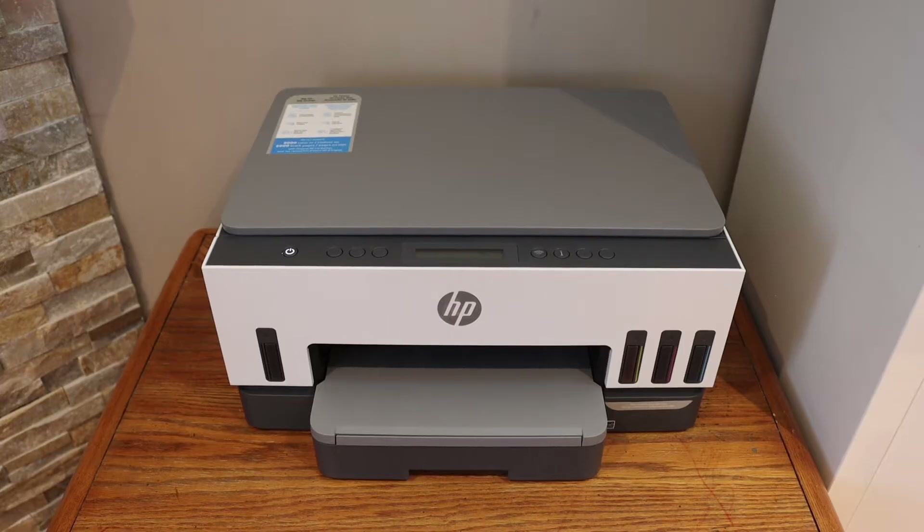In this video I'm going to show you how to do the Wi-Fi setup of your HP Smart Tank 670 printer.